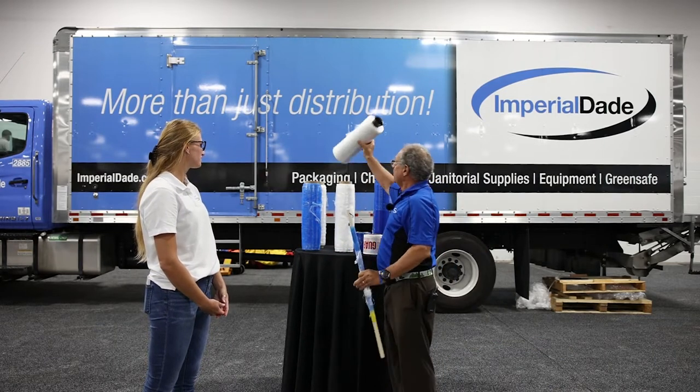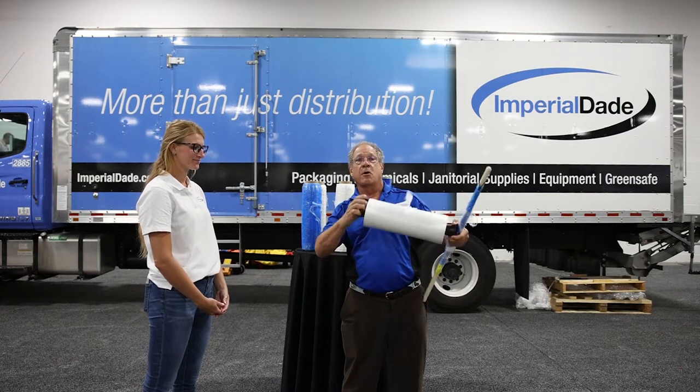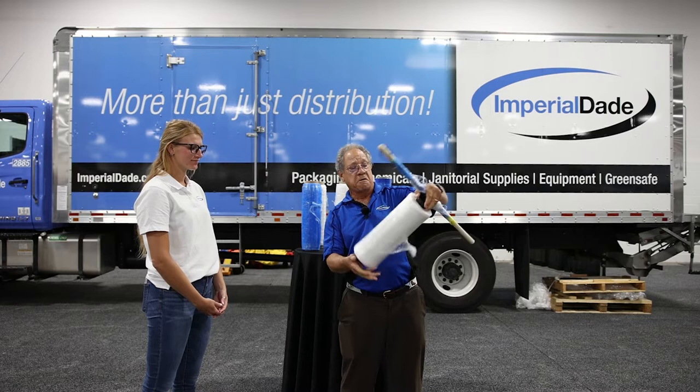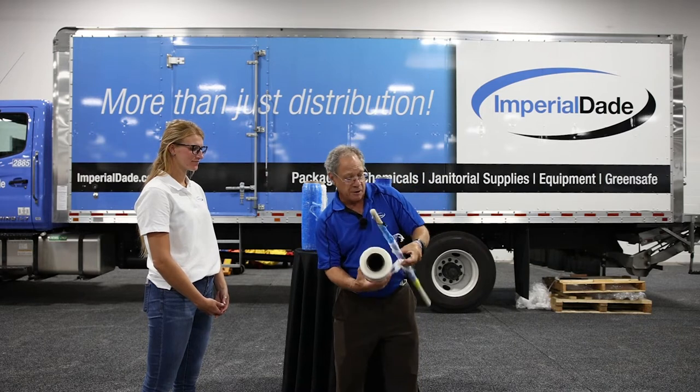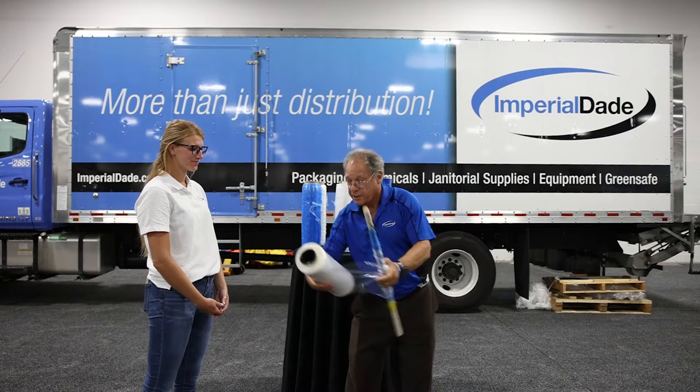Other types of stretch wrap: we've got one without a core, literally coreless. You have a reusable core that goes in there and it works just like a charm. It saves the environment because you're not wasting a core each time.